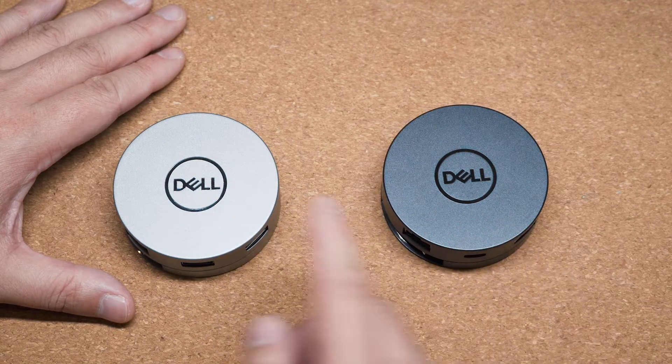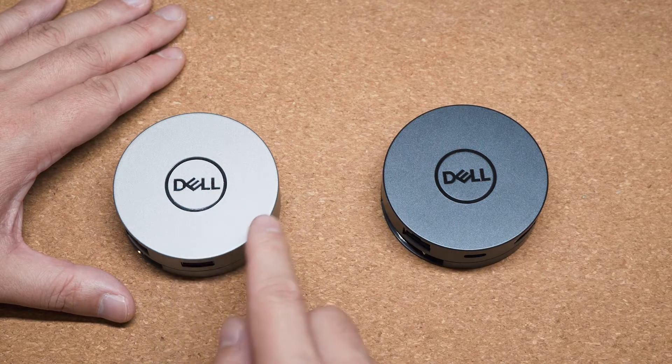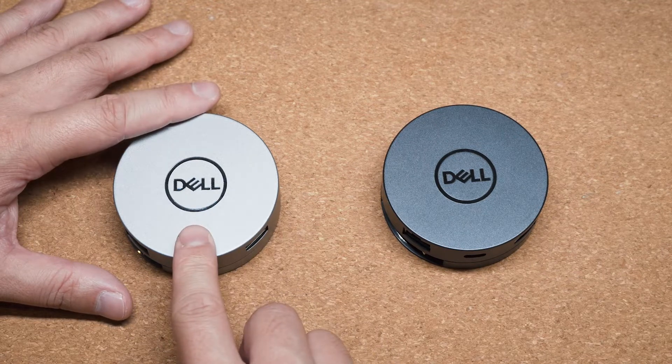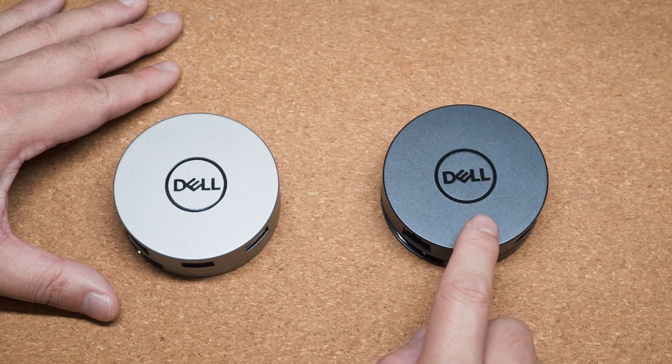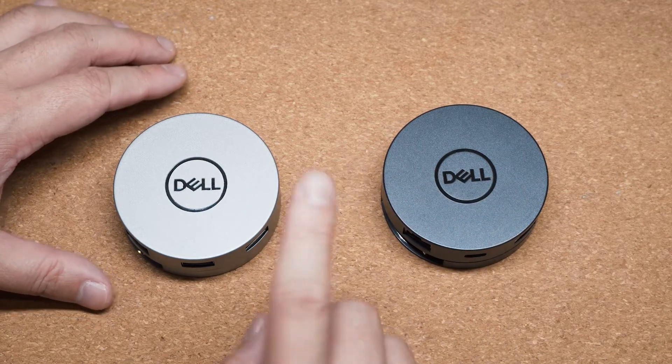The first initial thing you can see is the DA310 is silver in color, whereas the old DA300 is black in color. Now, what has changed? The first major change you see is the USB ports.